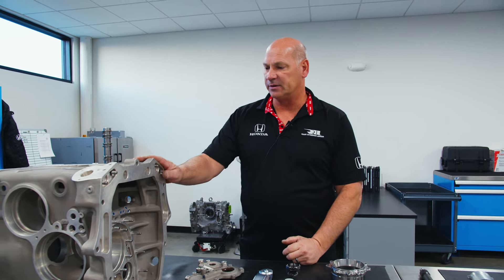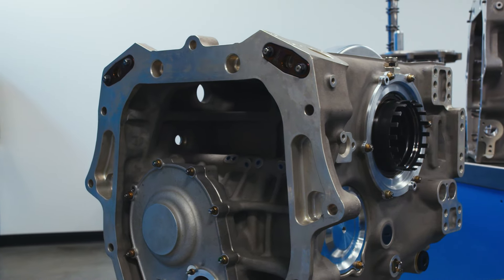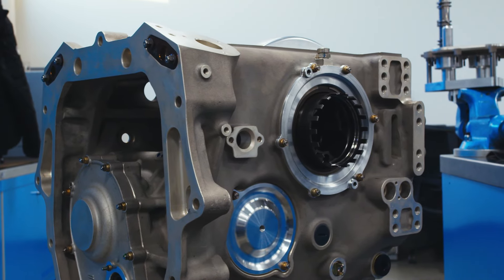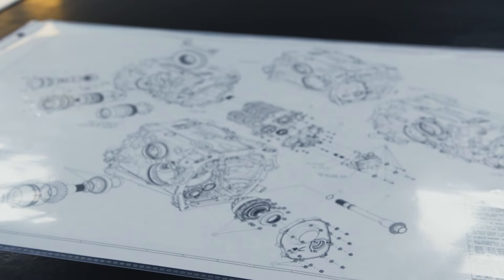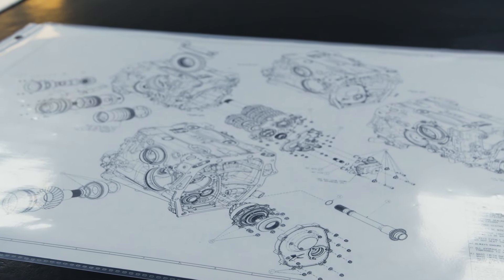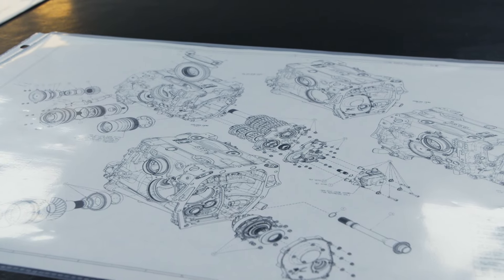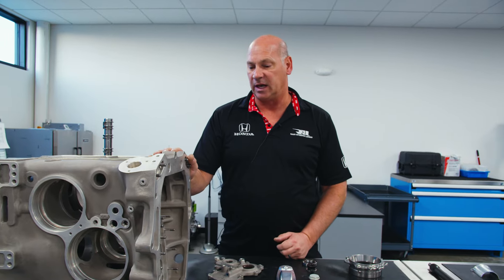Starting off in 2024, one of the largest changes we have is the main case. This year it's made out of magnesium rather than aluminum, making it lighter. The new hybrid unit is quite heavy, so the ballast is in the bell housing — they tried to lighten up the rear end of the car with the magnesium case.